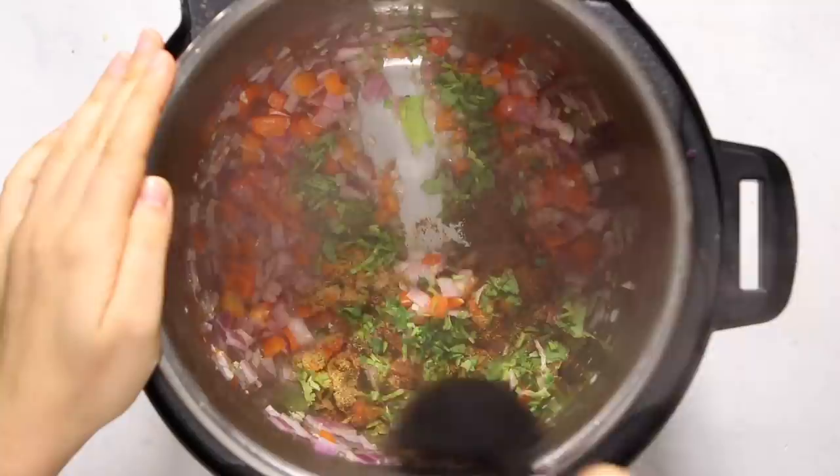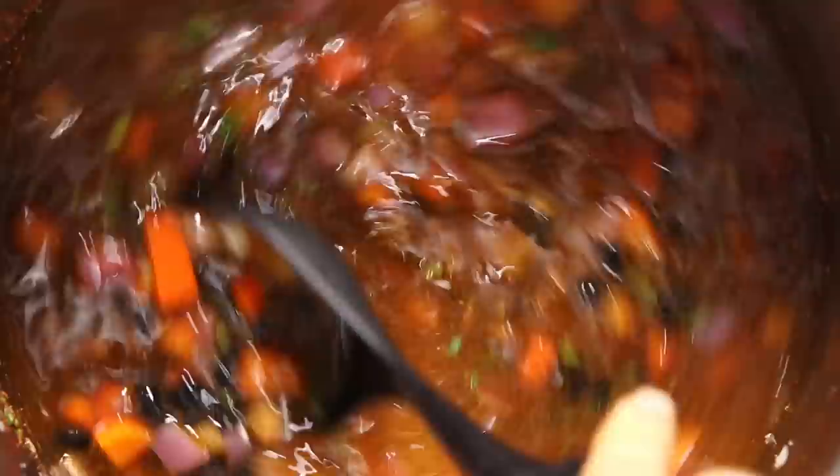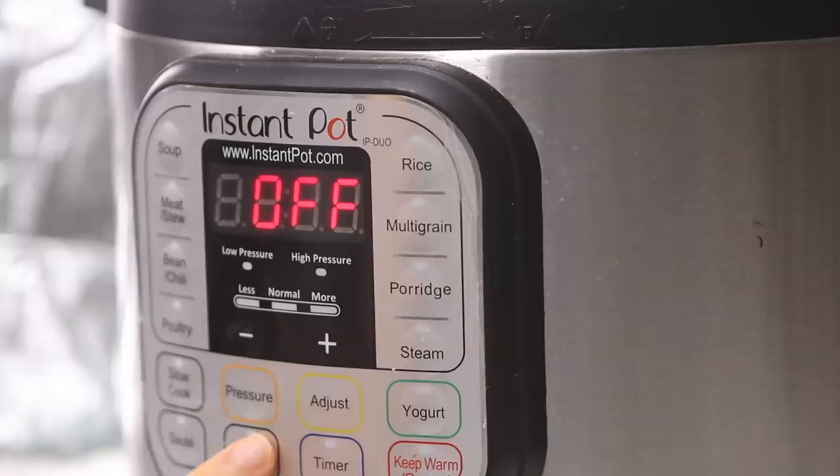Then we're going to add in some chili powder, cumin, cayenne pepper, and diced cilantro, and stir to toast the spices for a bit. Then we're going to add in some dried black beans — I don't like to soak my beans so I'm just using them dry. We'll add vegetable broth and a little bit of water until there is plenty of room for the black beans to cook, then seal the pot and cook for 27 minutes on high pressure.